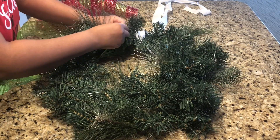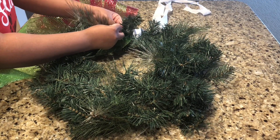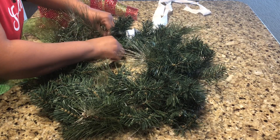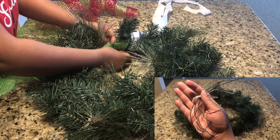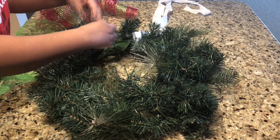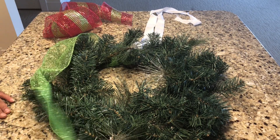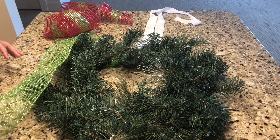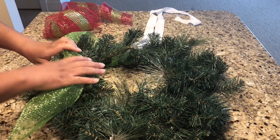Typically you see people hot gluing mesh onto the Christmas wreath, but I'm not hot gluing anything. Like I said, I've had this wreath for about four to five years. What I use are bread ties — I have a lot of those because I put five boxes of Christmas lights on my tree, and the little plastic ties from inside the box are what I'm using to hold my mesh onto the wreath. No glue at all.